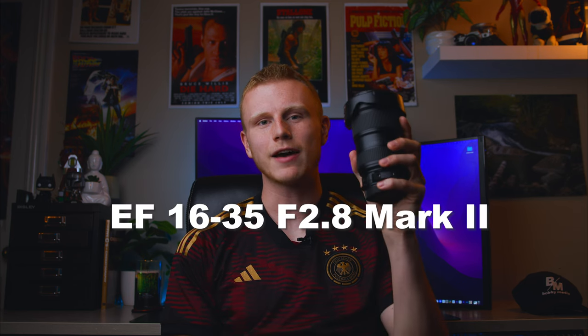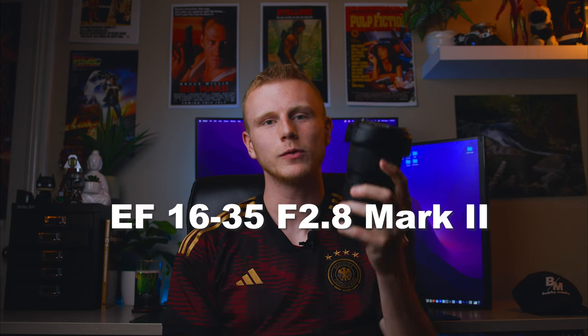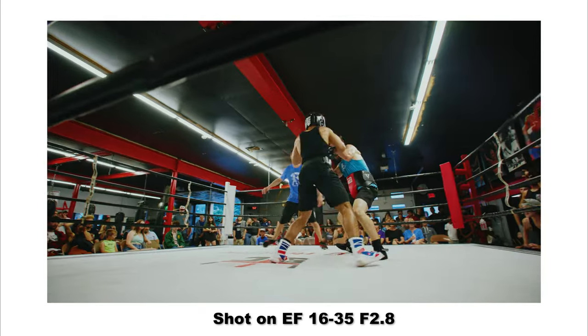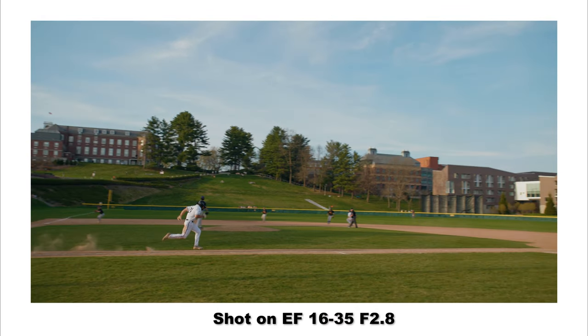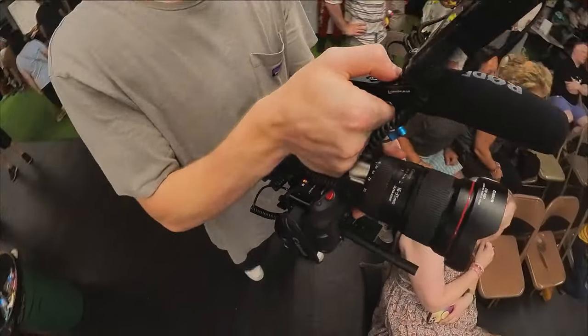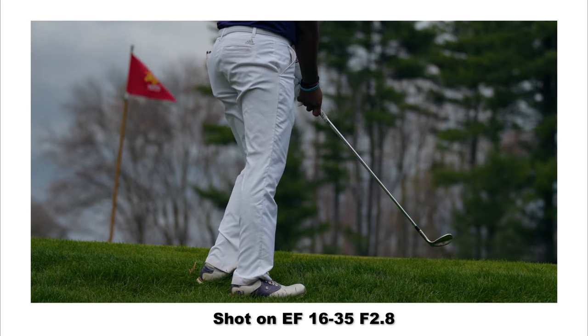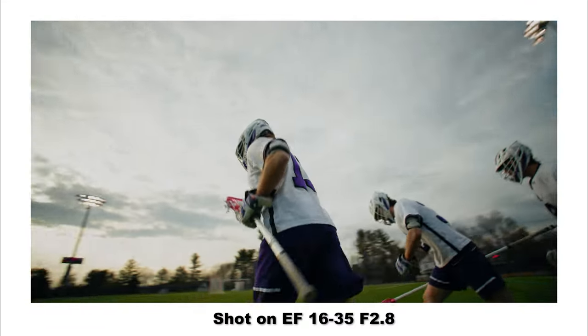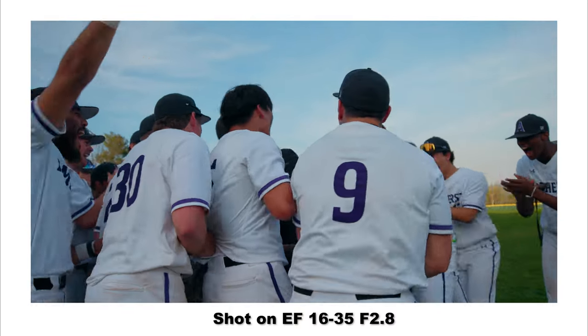My first lens is the EF 16-35 f2.8 Mark II. I was deciding between this and the RF 15-35 f2.8 and I had a lot of indecision about it. However, I realized I needed the EF version for the capability of combining it with the speed booster. This combination will let me get 16mm on the wide end, whereas the RF 15-35 would have a 1.5x crop on the C70, making it only 24mm at the widest — not worth spending over two grand on a wide angle lens that wouldn't even be that wide.